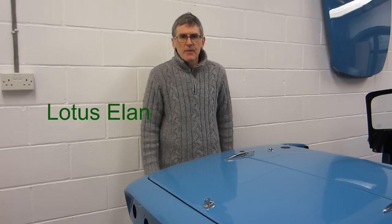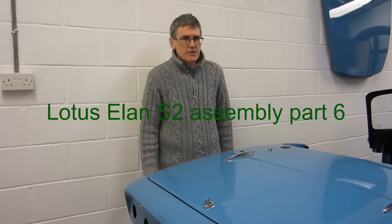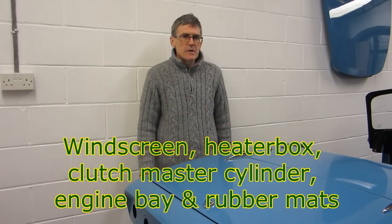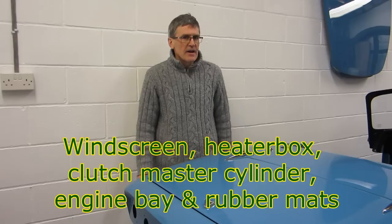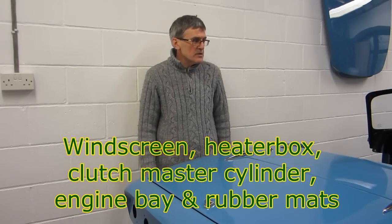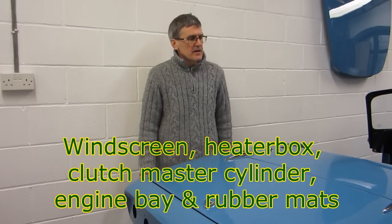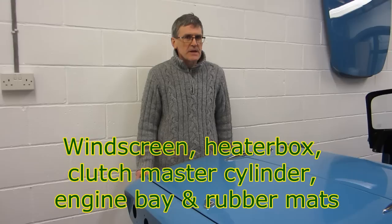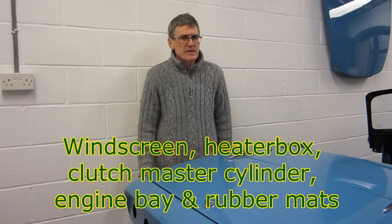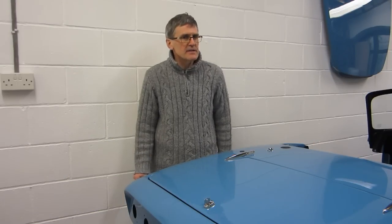Hello Land fans, another assembly video of my Lotus to Land Series 2. In this video we'll have a look at the windscreen fitting and then we'll catch up on all sorts of other things like the heater box assembly, generally what's happening in the engine bay, some details on the master cylinder for the brakes and any other bits of video I can find that I haven't included yet.